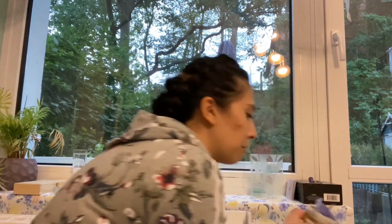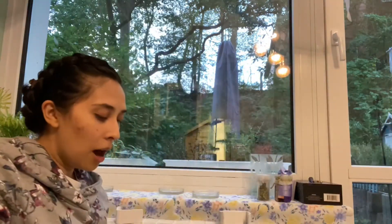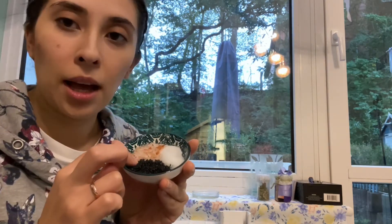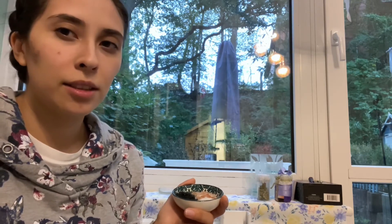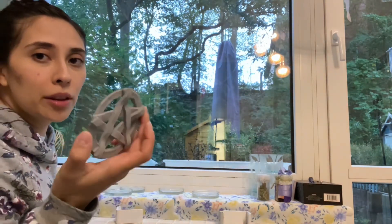Then I have these two spell jars. This one is a protection jar for someone I love, and this is a money jar. For protection I have salt — three different salts: pink Himalayan salt, normal table salt, and black salt. Black salt is to banish bad energies, pink is to take care of the household — like the marriage, so there's no infidelities, no people trying to hurt our marriage. And white is just for protection.